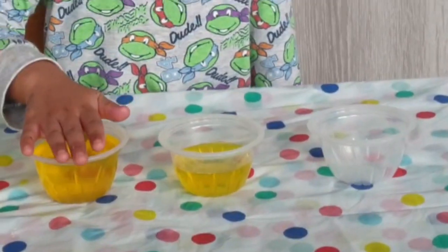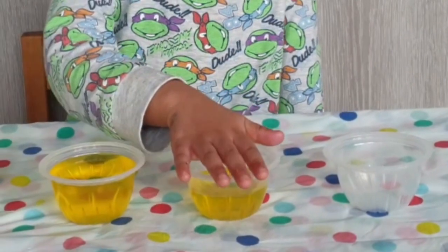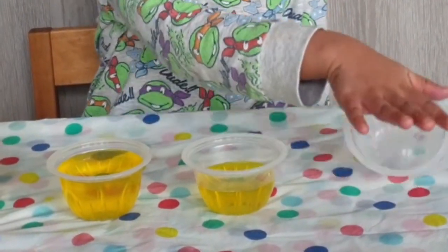Now you learned! This is Full, this is Half Full, and this is Empty.